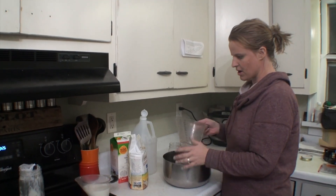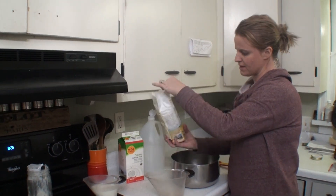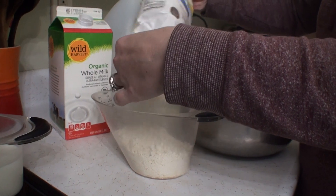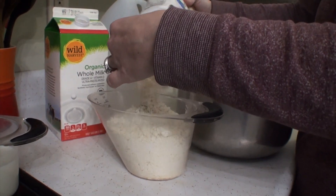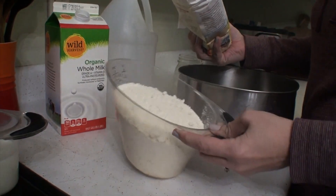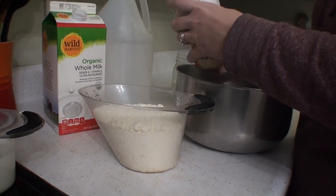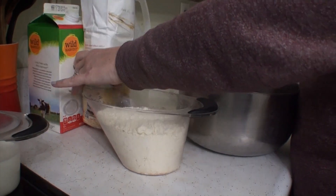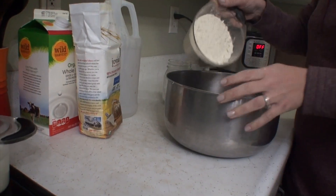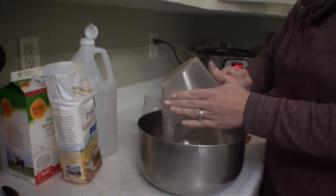Now we're going to be doing our dry ingredients. We're going to go ahead and put three cups of einkorn flour in. I've never really played around much with einkorn flour, but from what I understand it's an ancient grain before it's been touched or adulterated with genetics or anything like that, so I'm going to play around with it today.